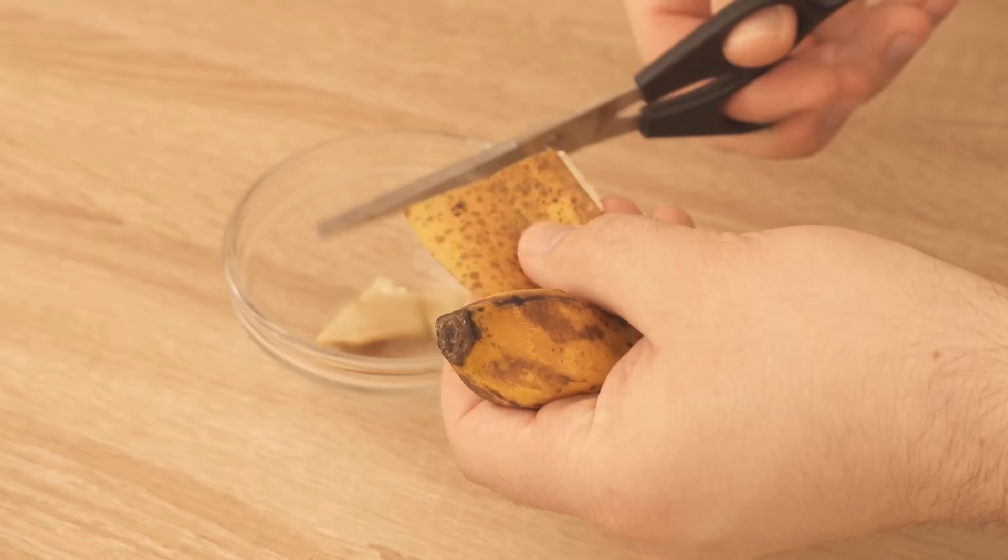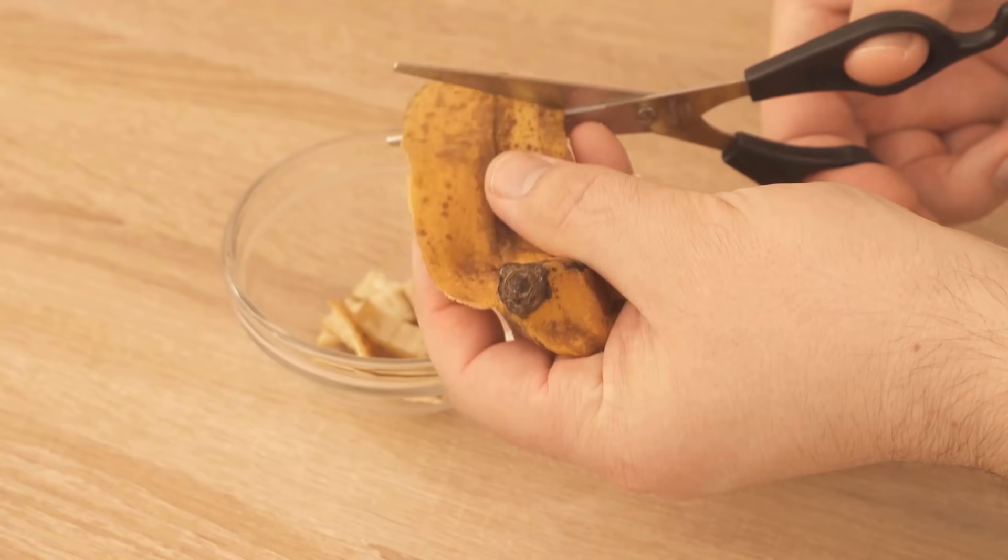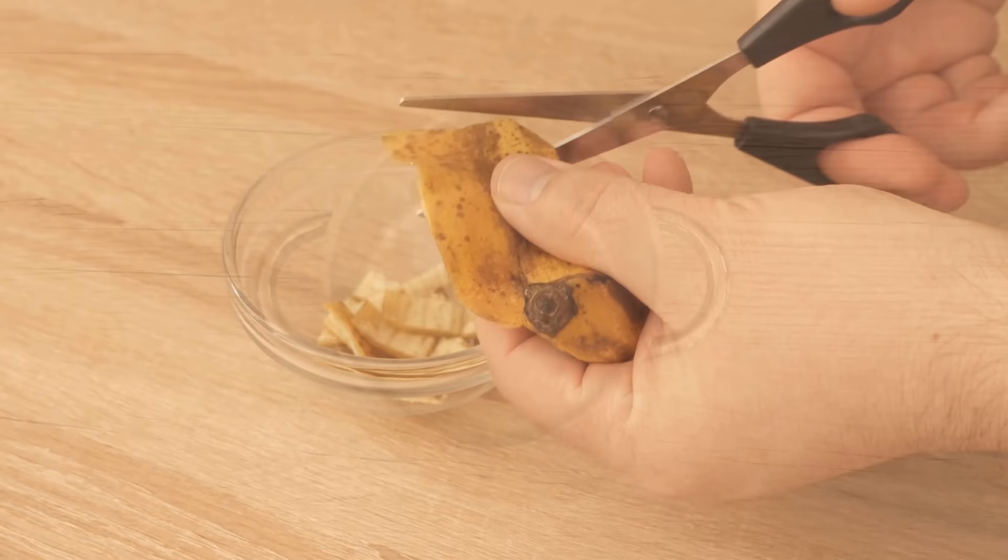In the first step, you should cut the banana peel small. We have already used the banana and now take the peel, cut it small, and put it in a bowl, because that way we can utilize it a little bit easier.